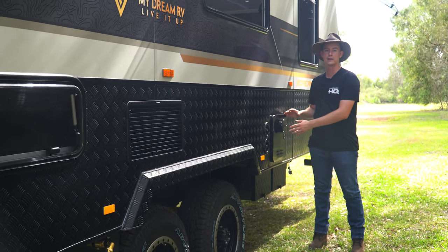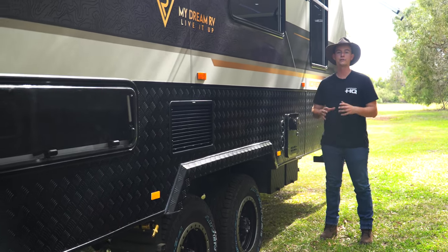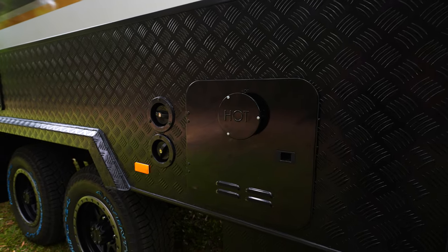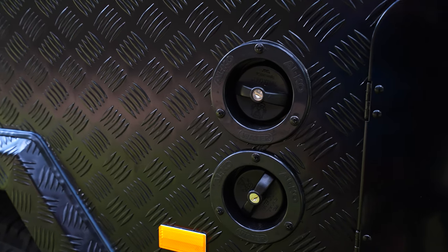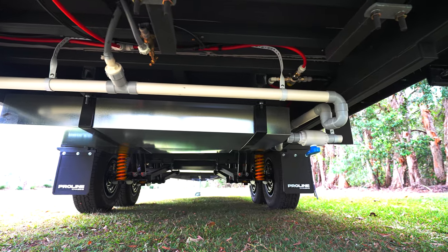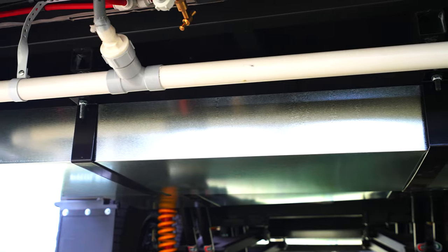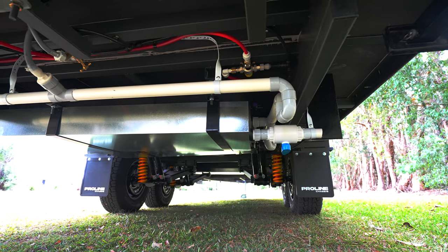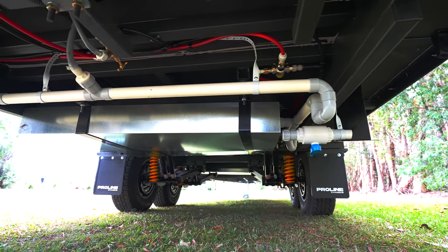To my right here we're running our instant hot water system — perfect for young families with kids that have those showers that last a little bit too long. Conveniently placed beside that are our two water inlets. For water, we're running two 95 litre freshwater tanks as well as a grey water tank. With those freshwater tanks we are also using separate filler points, which is going to avoid any air gaps as you go to fill your tanks.